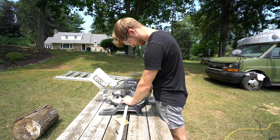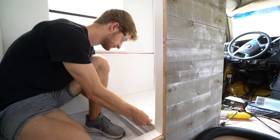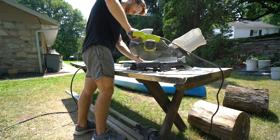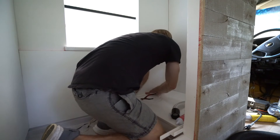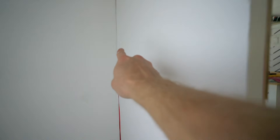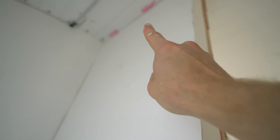Alright, it is time to turn this bathroom into a million bucks. I caulked up all the seams and all the cracks, and now you can't even tell — it looks really really good. Working on this wall next, that straight-up piece that connects over here. I'll probably have to touch that up — I got some of that red guard on the ceiling.